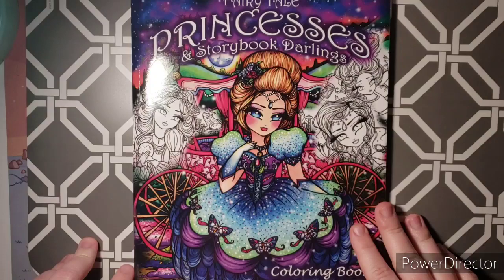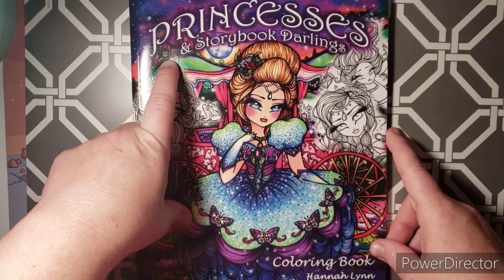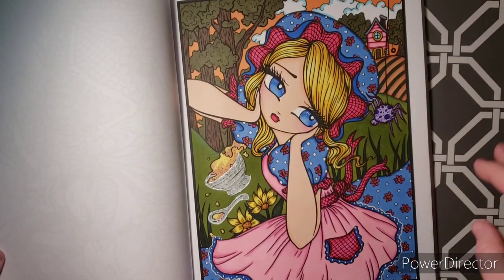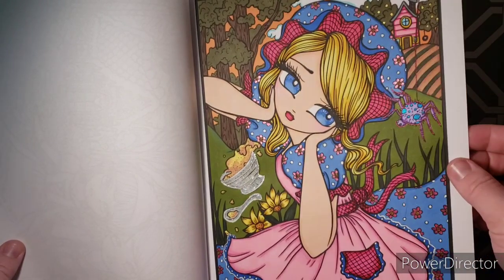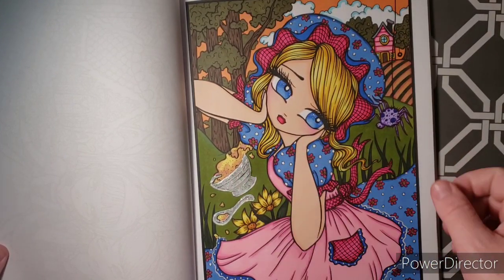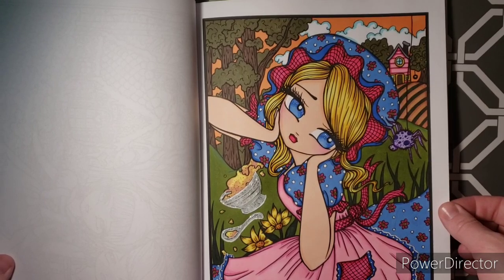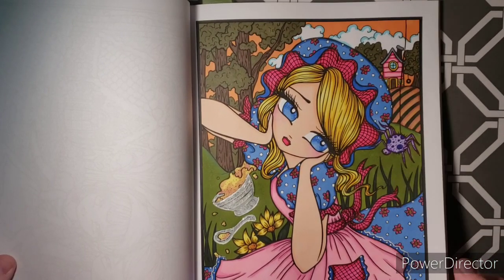The next one I did was a buddy color with Danny Buttons here on YouTube. This is Fairytale Princess Storybook Darlings coloring book by Hannah Lynn. We did The Little Miss Muffet page — she has marker base and pencil shading. On her bowl I put stickles and glossy accents to make it look like a glass bowl and glass spoon. I did the spider purple to make it pop off the page. Since her dress was pink I made the house pink in the background, and I ran out of blue marker so she has an orange sky instead of a light blue sky. I think it turned out really nice.